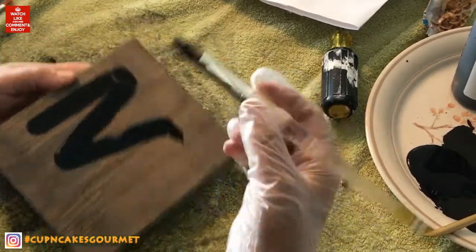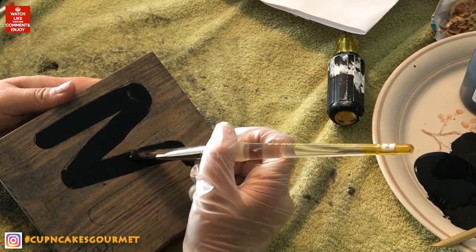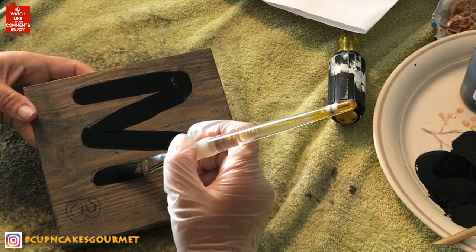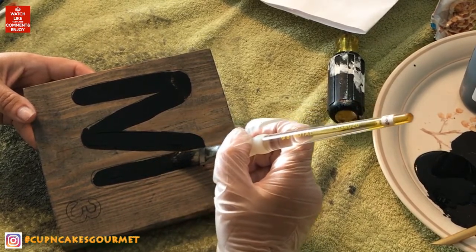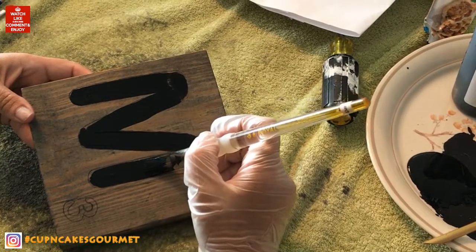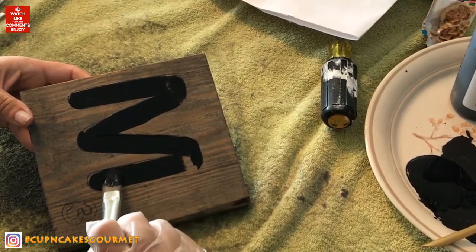If you mess up, just clean it before it's wet and go over it again. Go slow and steady and try to make it as straight as possible. Try to get a brush that fits inside your letters and numbers — that's very important to make it work.